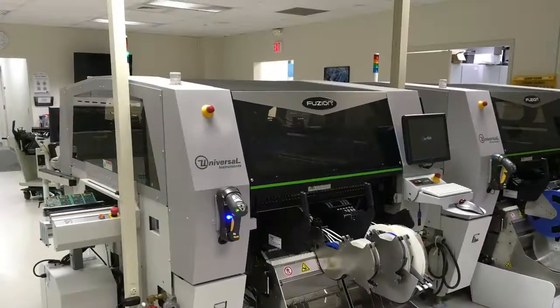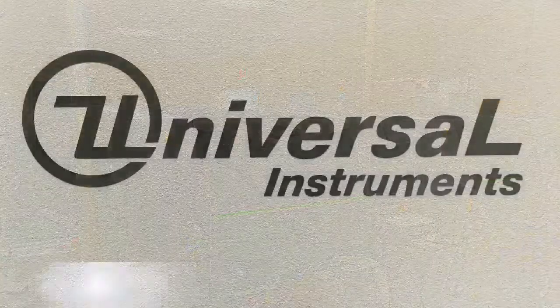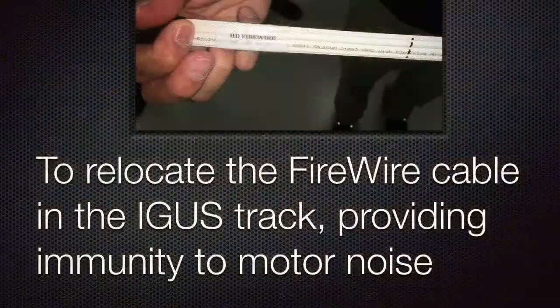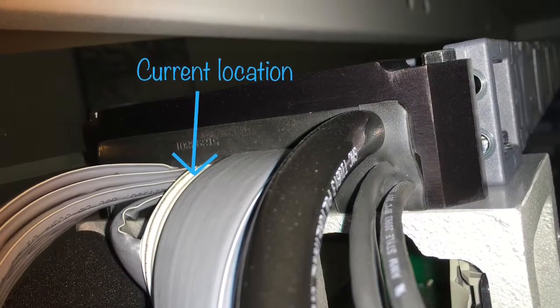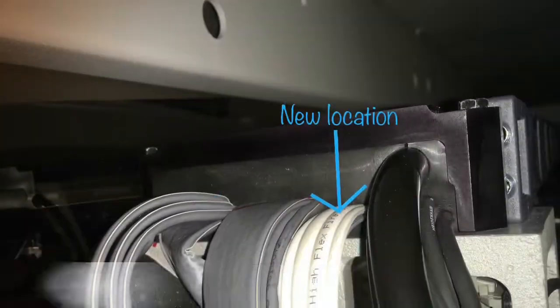This is the firewire cable retrofit procedure for fusion machines only. The purpose of this retrofit is to relocate the new firewire cable in the IGUS track, providing immunity to motor noise. Here are some before and after images of the firewire cable in the IGUS track for reference.